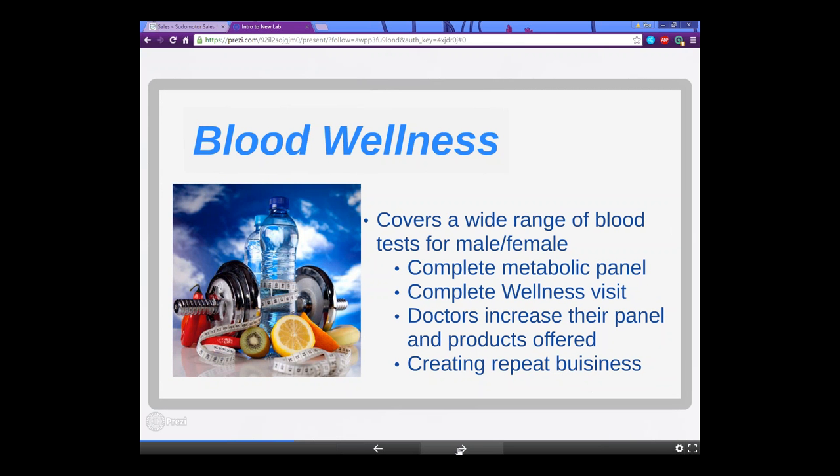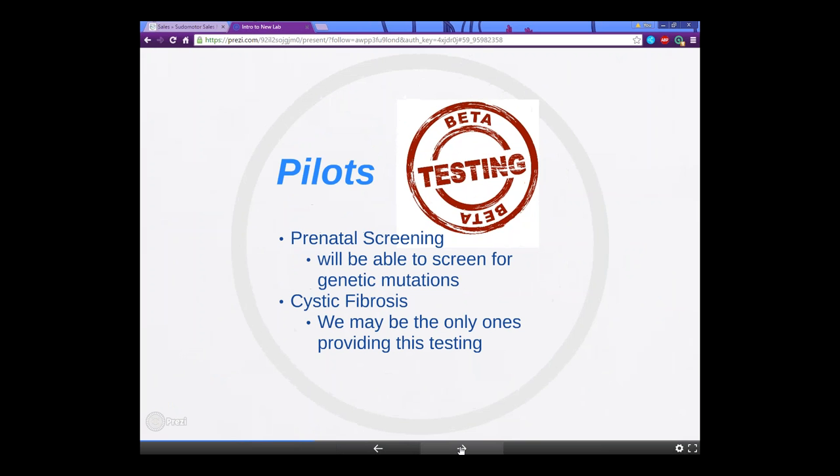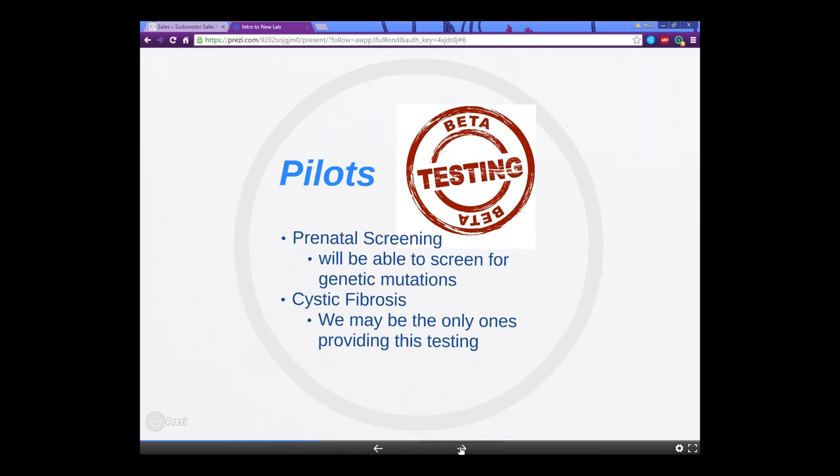The blood wellness test covers a wide range of blood tests for males and females. It is a complete metabolic panel — basically a wellness visit — and again the doctor is increasing their panel and the products they're able to offer, creating repeat business. The pilots happening right now include prenatal screening, which is genetic chromosome testing on the fetus, and cystic fibrosis screening coming soon — we may actually be the first to offer this, which is pretty exciting.